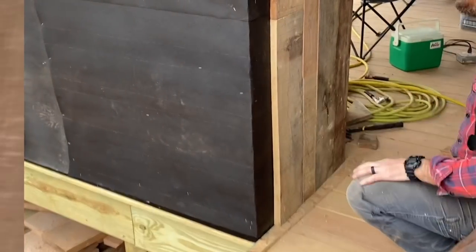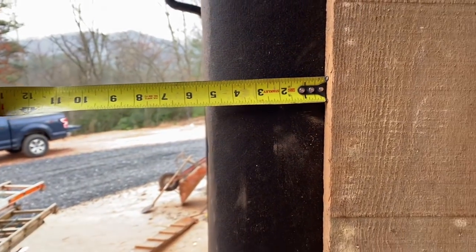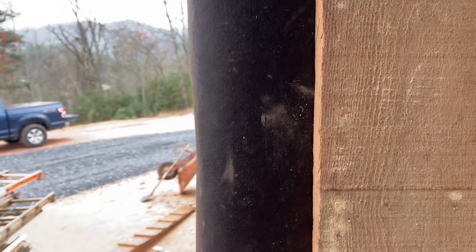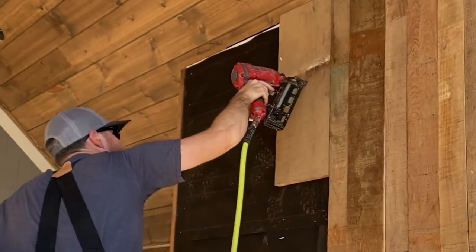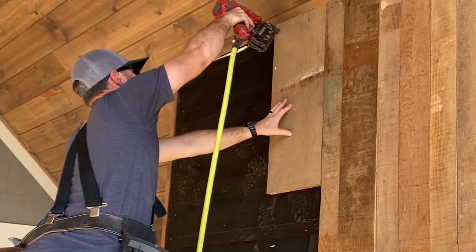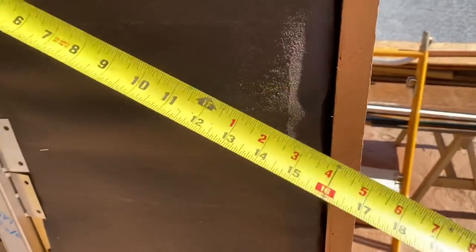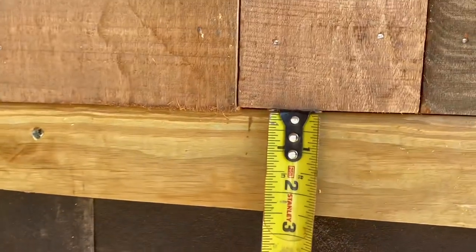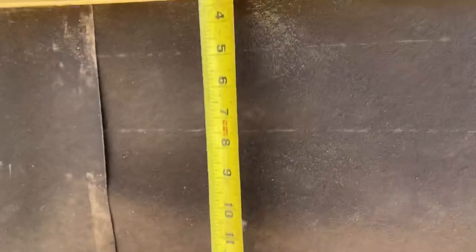For the last board on each side I took a measurement and ripped the piece to fit. Some were slightly tapered, so I held the board up and traced the cut line. The hearth and the area around the firebox will get stone work later, and I left 16 inches clear all the way around the sides and top for this non-combustible finish.